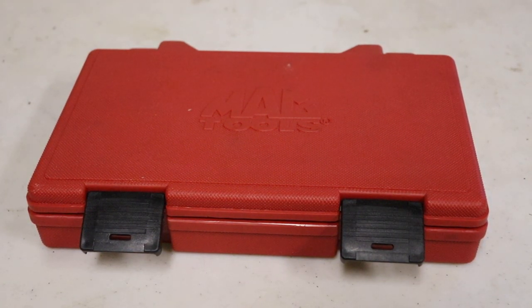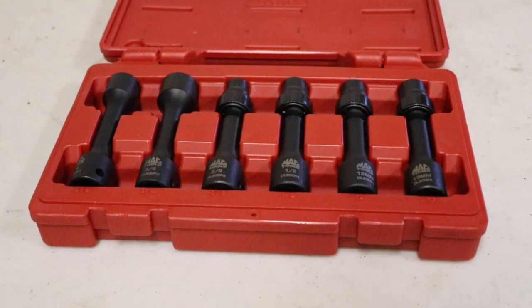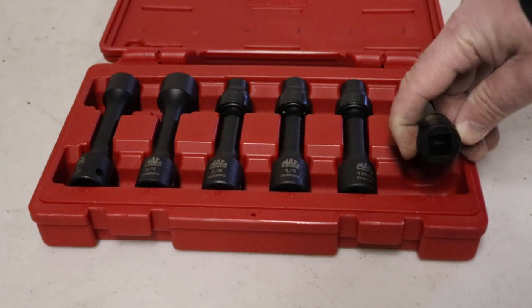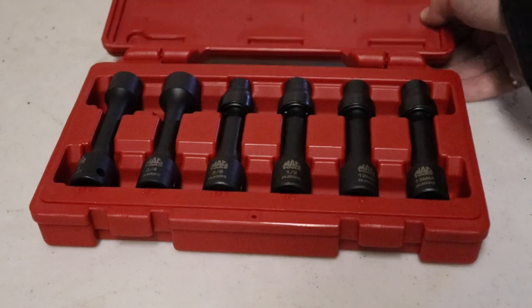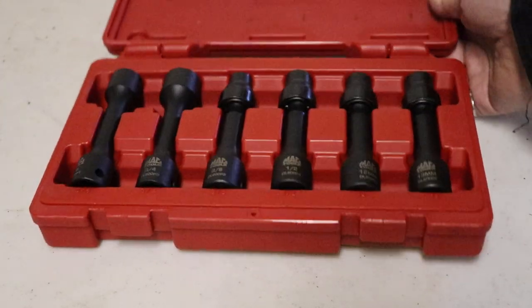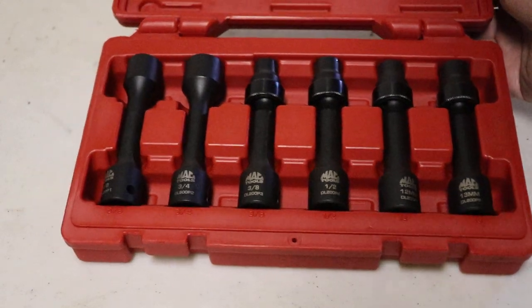Alright, this is a MacTools Driveline socket set. This is a six-piece set — I thought I'd show this to you quickly. This is their half-inch drive socket set, and it has a number of different sizes. Going from left to right, it has five-eighths and three-quarter straight sockets.